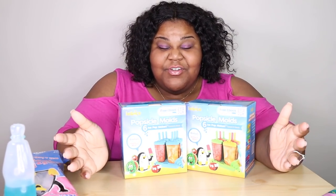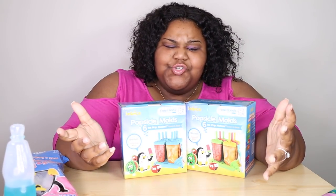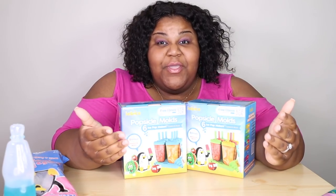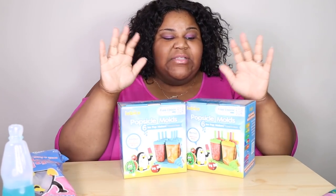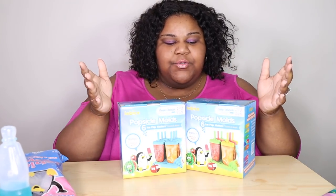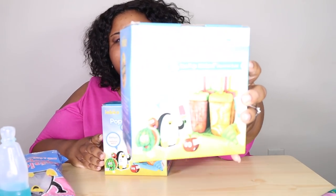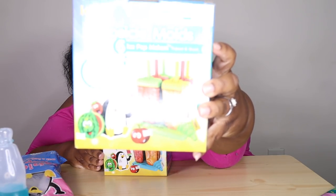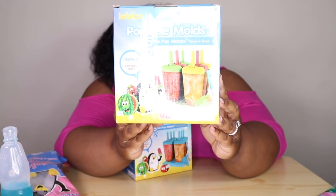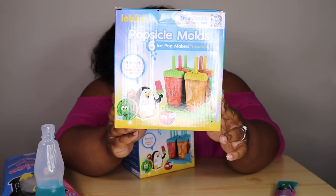I don't know if you guys are popsicle lovers, but I like popsicles — I enjoy a refreshing popsicle, I enjoy making my own, and I enjoy buying them from the store. This company is called Lebice — L-E-B-I-C-E — and I'm probably still saying it wrong, so I apologize.